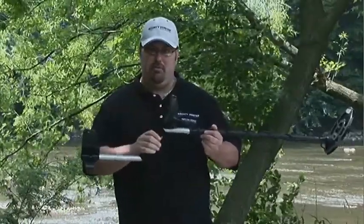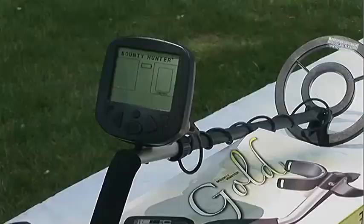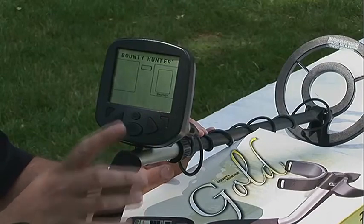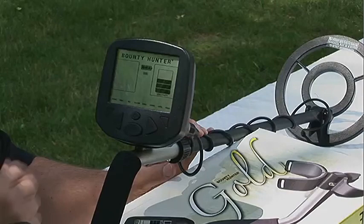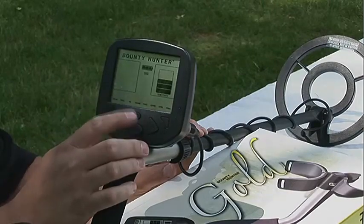We're going to show you a little bit about the features and the operations here. This detector is extremely easy to use. You can see here we have large target ID numbers, so it's easy to see. Across the bottom we have our target ID notches.